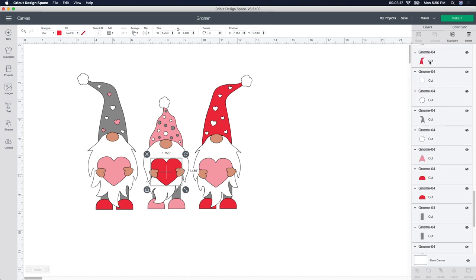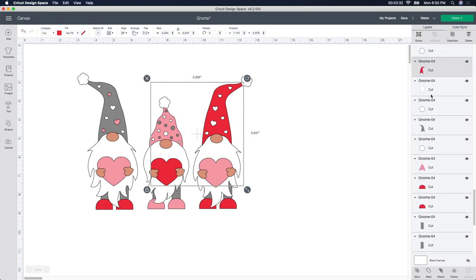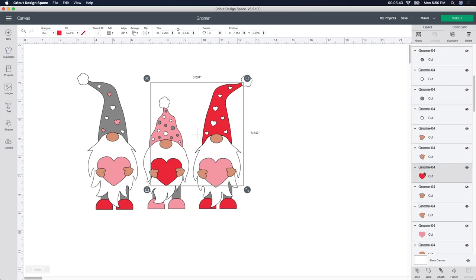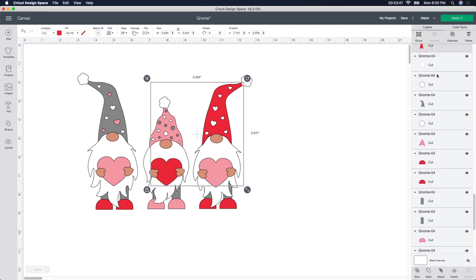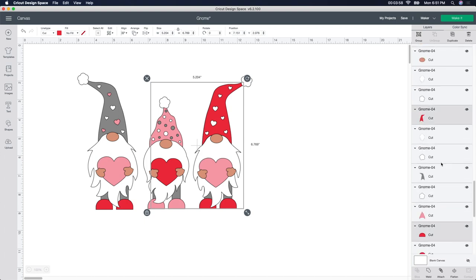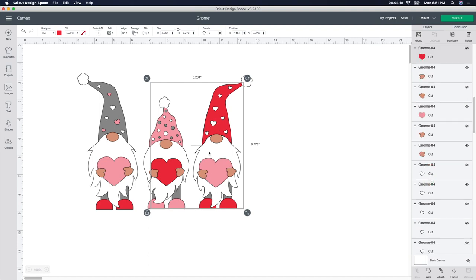I'm going to hold down my Command button — it might be different for you. I hear people say it's the Shift button, but on a Mac it's the Command button. I'm going to hold Command and click on the hat, so now I have the hat and the heart selected together — you can see they're grayed out. I'm going to find the rest of the red pieces — I need the two red feet. I'll hold Command and click on the first shoe. You have to go find the next one since it always puts you back to the top. So now all four pieces are together.